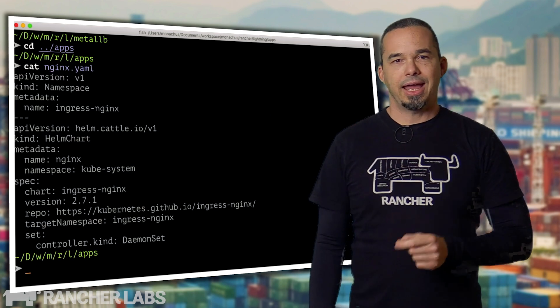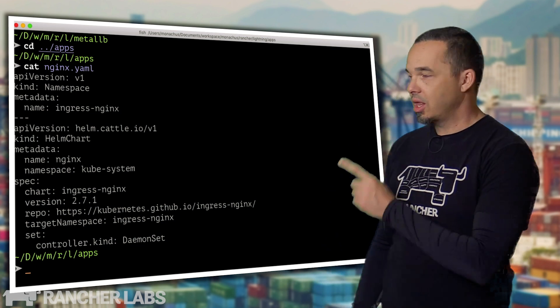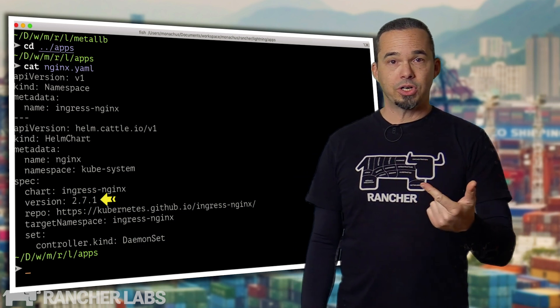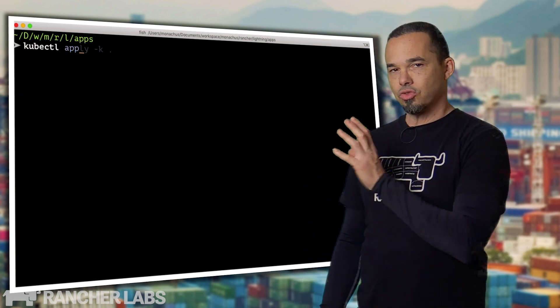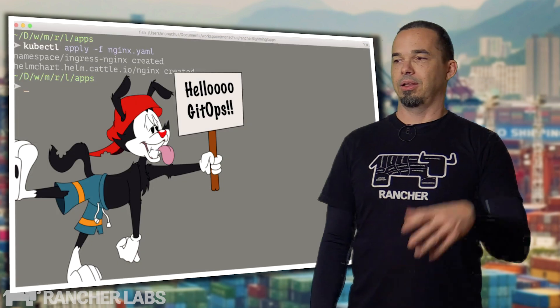You've probably heard of Helm. You install the Helm binary on your local machine, add repos, update them, and then install applications with a bunch of --set flags or a values.yaml file. Well, check this out: K3S has a Helm controller, which means we can deploy packages from Helm by applying a manifest to the cluster. The spec contains the chart, version, repo, target namespace, and optionally any parameters you want to set. You can drop these files into a directory on the K3S nodes and they'll be automatically deployed, or you can apply them to the cluster like a regular manifest. Hello, GitOps!